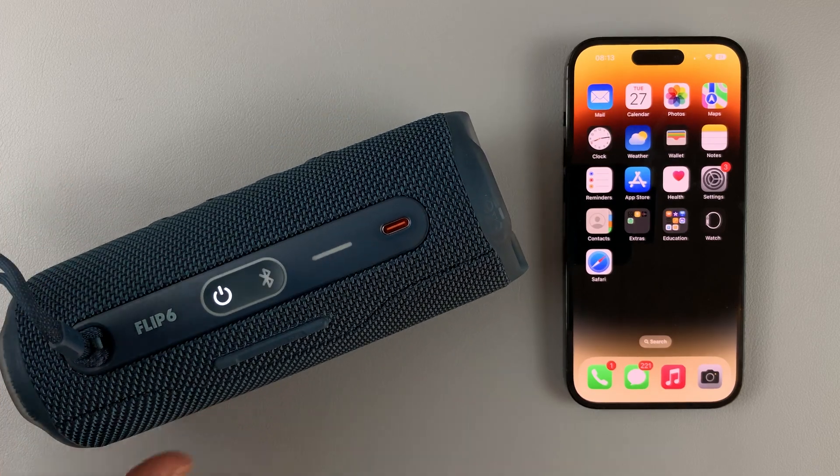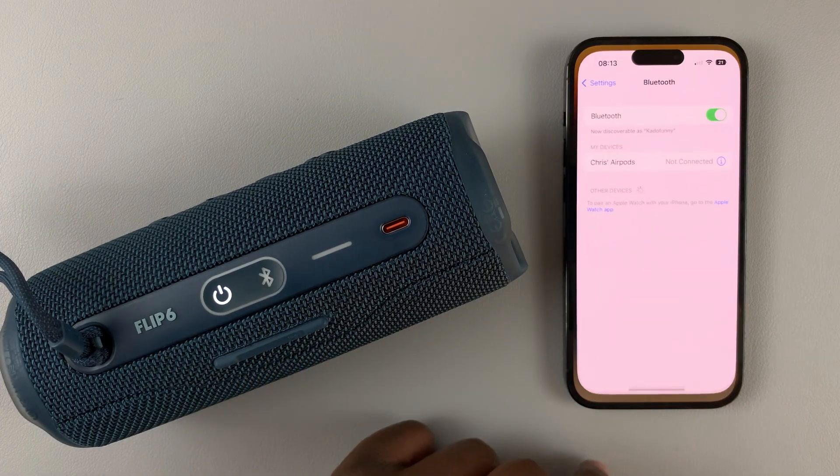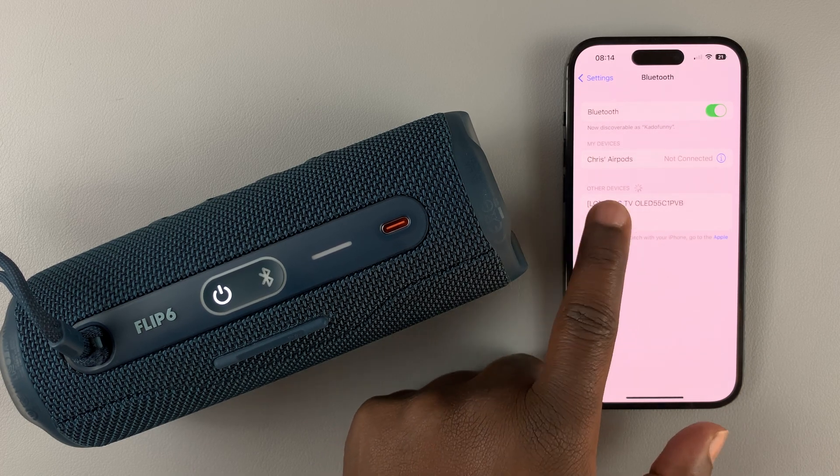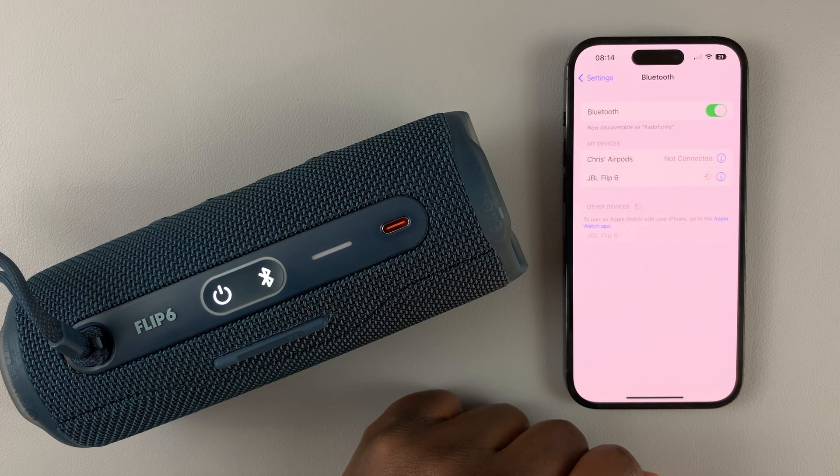Now since the speaker is in pairing mode, if you go to Settings you should be able to find it in the list of available devices. There it is — JBL Flip 6. Tap on it on the iPhone and it's going to get connected.